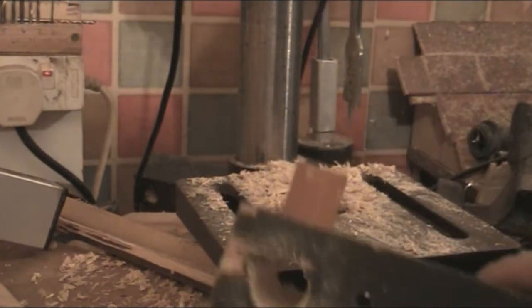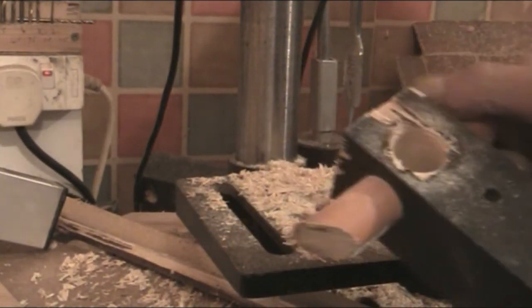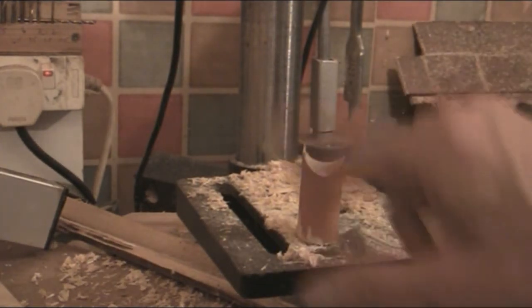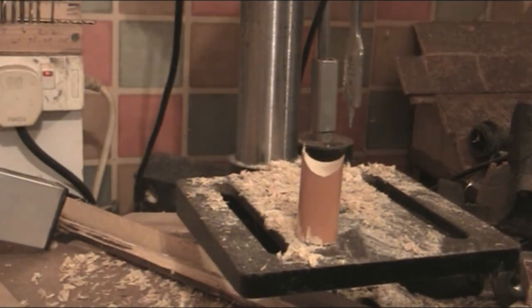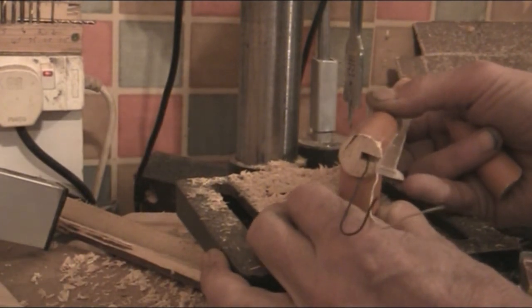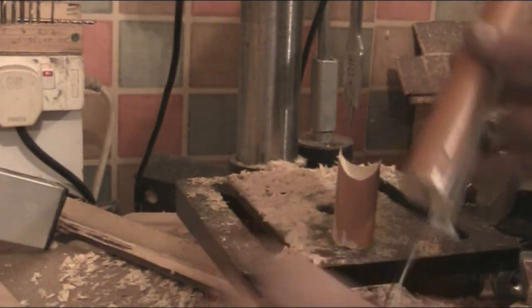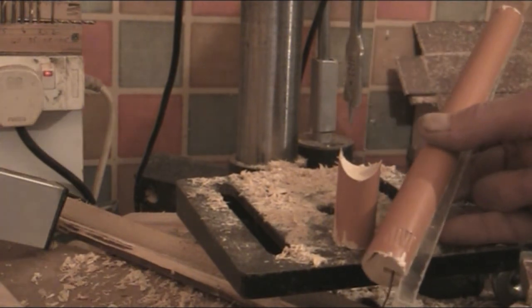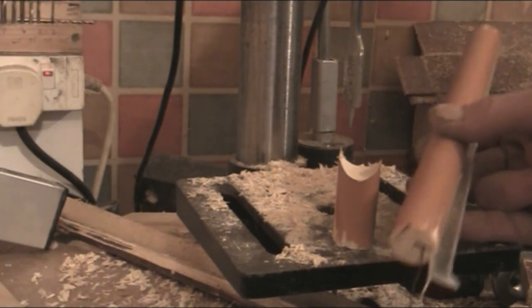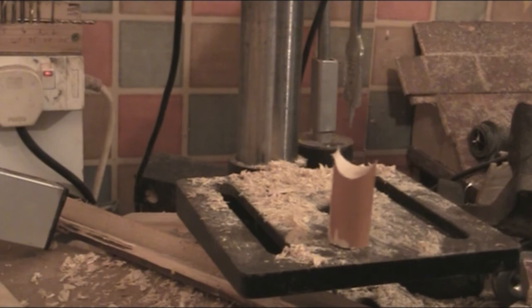Now we've got a hole all the way through — just need to remove the dowels. That's the result: you get a nice curve on there, which will eventually hold the dowel. Step it in a little bit. All this varnish is going to be cleaned off, back to natural wood, and then I'll do something about colouring it or protecting it with varnish. Got some holes to drill all the way through for the screws to keep it nice and strong, and that's basically it.